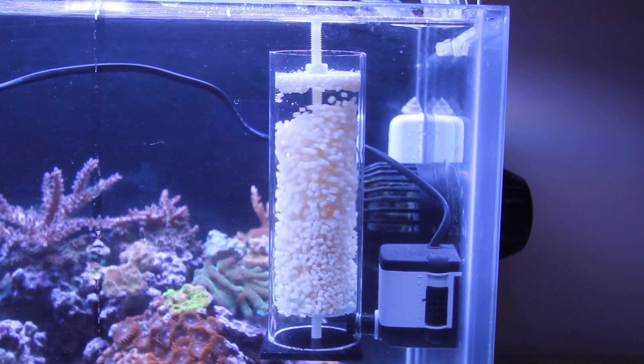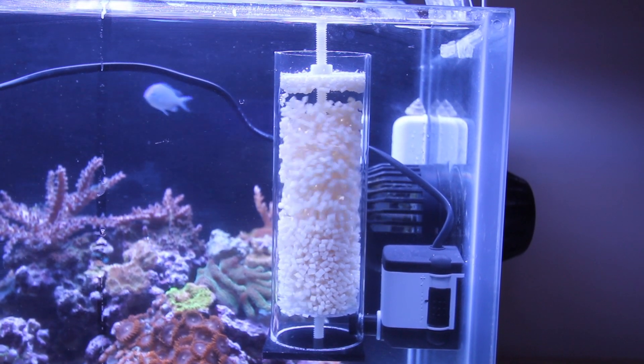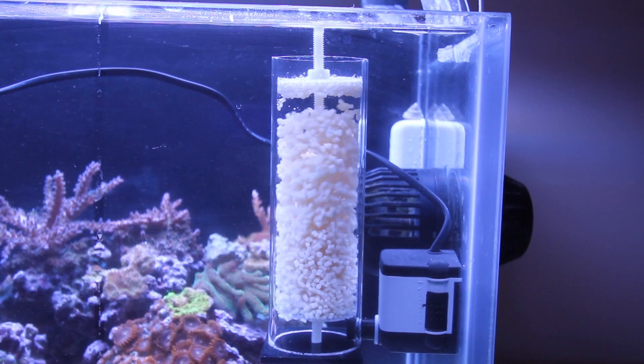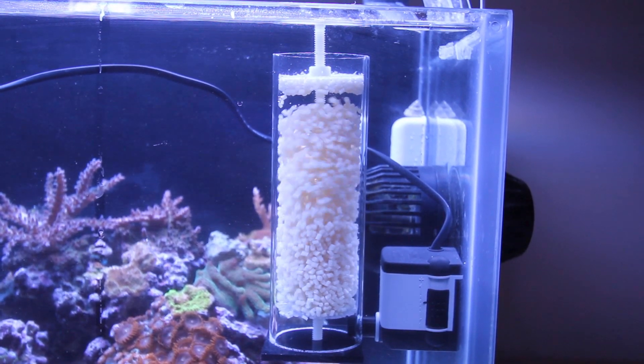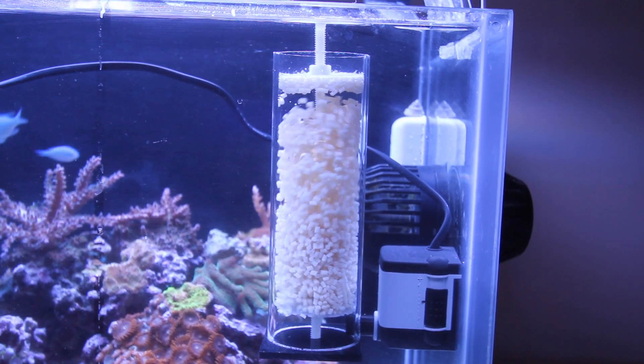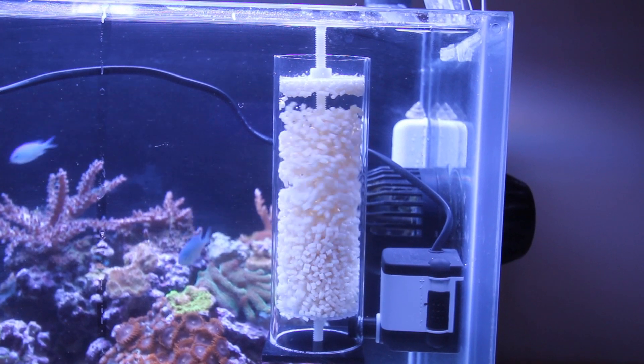The upper and lower pads which hold the biopellets from leaving the reactor or falling through the bottom are actually a cross stitch pattern pad sold by Michaels. It's a 7 mesh, which is about 7 holes per inch, and that keeps the pellets from leaving the reactor.